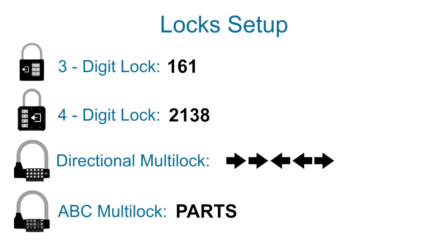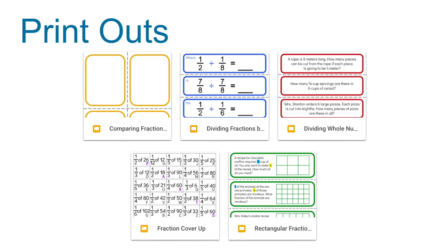To set it up, set the locks with the combinations shown here. First, print out and cut the following puzzles as they are described.